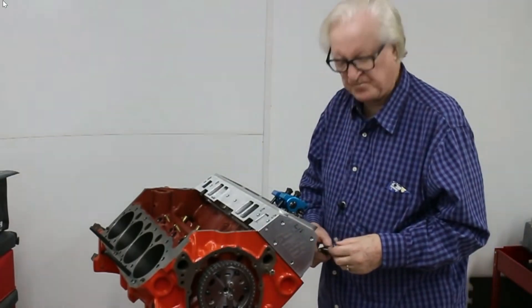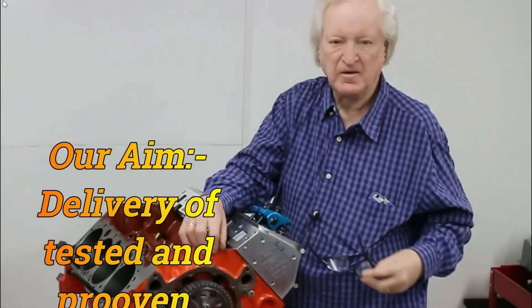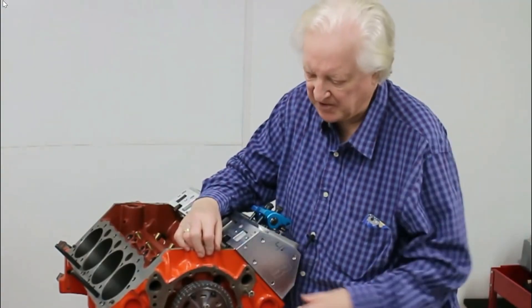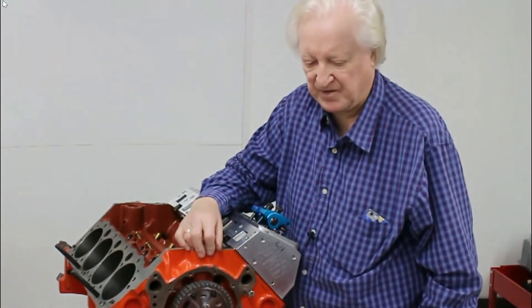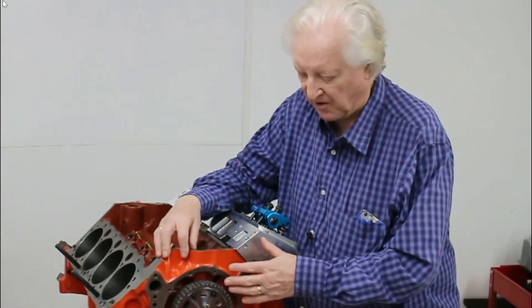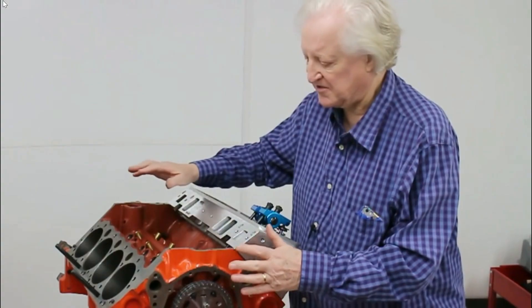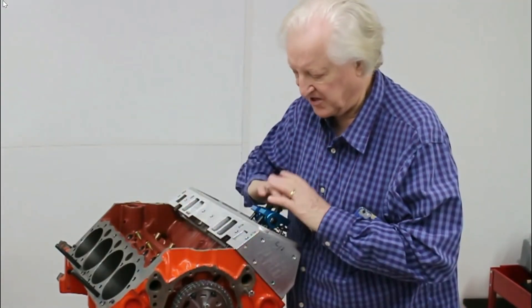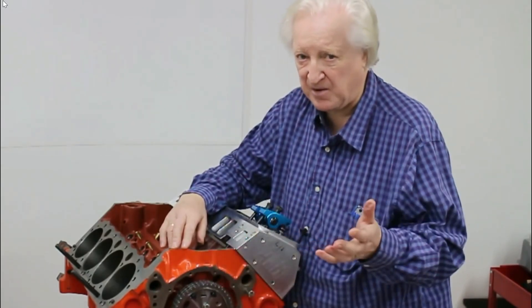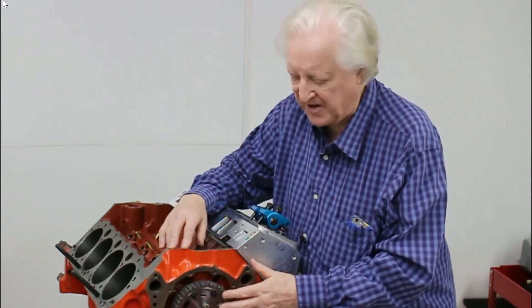Hi, David Visard here and you're watching PowerTech 10. What I'd like to talk about now is timing chains — something that only dawned on me to mention a few minutes ago. What I'm doing here is testing cams and setting them up in this engine, testing different rockers. To do that we need to be able to alter the cam timing, because cam timing for one type of rocker is not necessarily the same as for another.